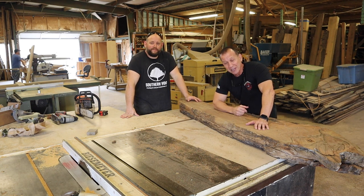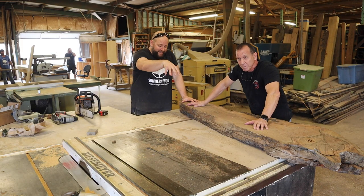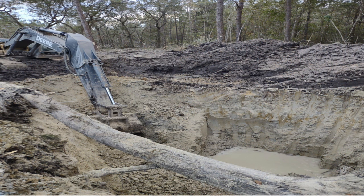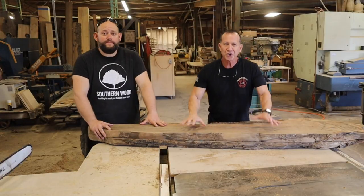My buddy Big Cypress is going to tell you a little bit about it. This was found in Donaldsonville, Louisiana. A pipeline digger hit it 20 feet down — there were three of these stumps sticking straight up, just like the day they were growing, 20 feet underground.